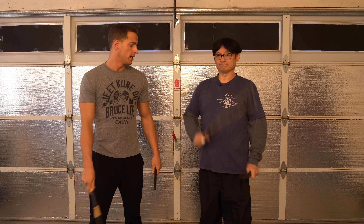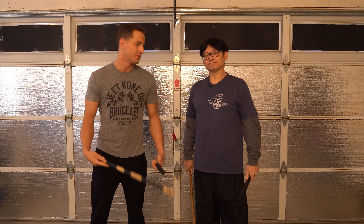I'm here with Guru Lamaru and today we're going to be doing some stick work. Go ahead and explain what we're doing.